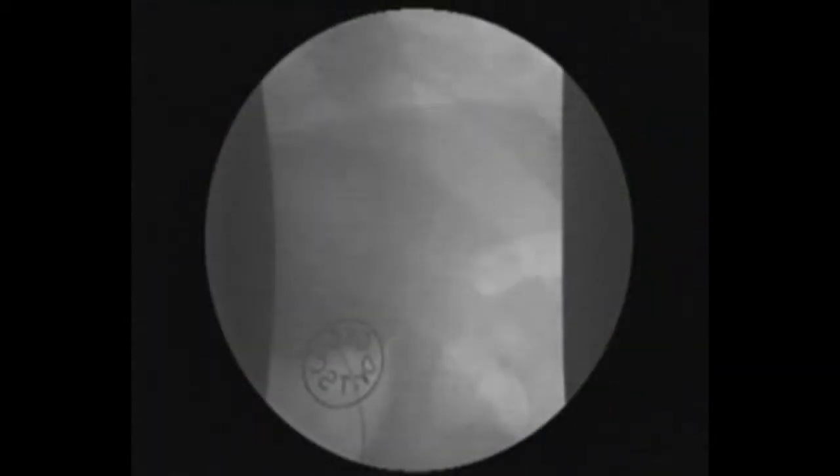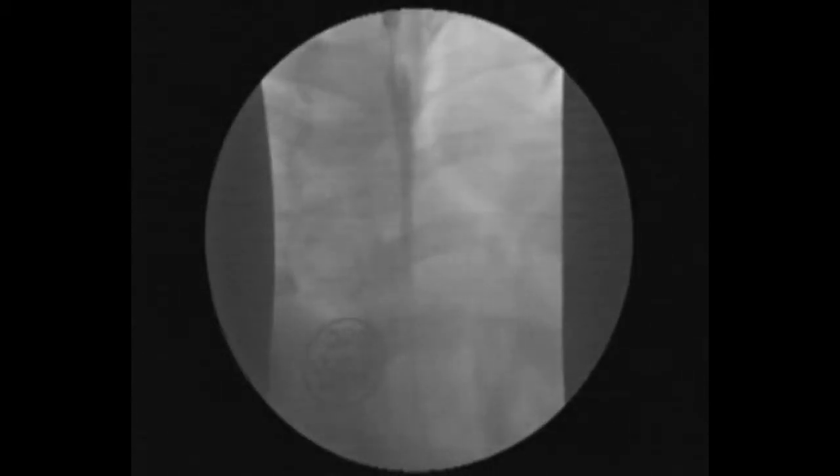Wire-guided pneumatic balloon dilatation can be done safely by placing a guide wire under fluoroscopic control across the gastroesophageal junction and checking the position of the guide wire.